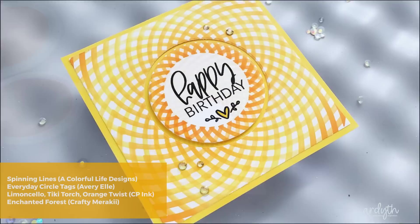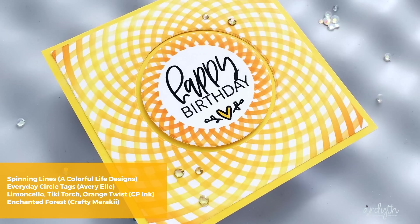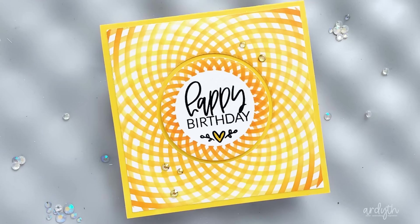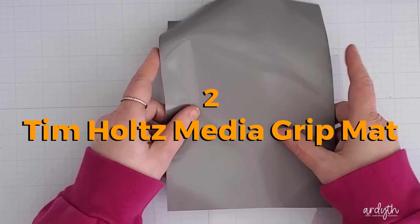To finish this card, I stamped an Avery Elle sentiment in the center. They have a couple of sentiment sets designed to fit in a circle, and they're perfect for this kind of design. I trimmed the panel with a square die, then cut the circle from the center and popped it up. I blended some of the yellow ink full strength onto the front of my card base and finished with some Enchanted Forest gems from Crafting Meraki.